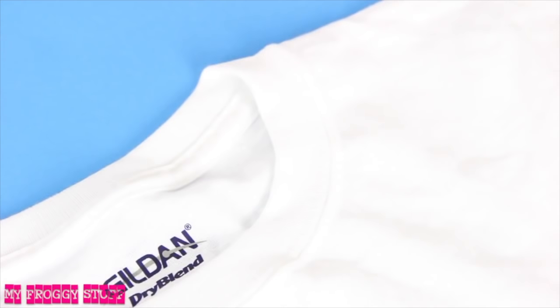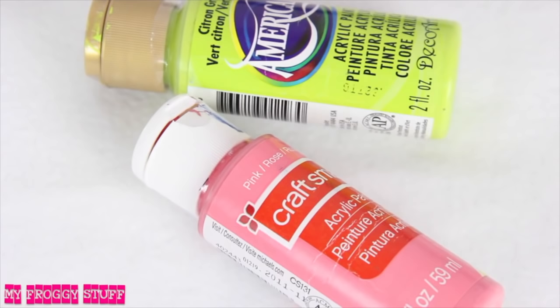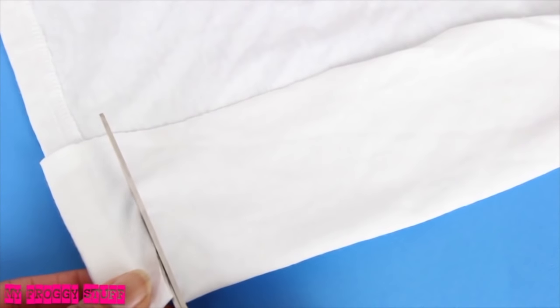To make the clothes, I will be using a t-shirt, a thin blue jean or cotton material, ribbon, hook and eyes, craft paint, and a needle and thread. Using some ideas from our doll Christmas sweater video, I take some t-shirt material, fold it over the doll's torso for size, add a little extra for seam allowance, then cut out two squares.